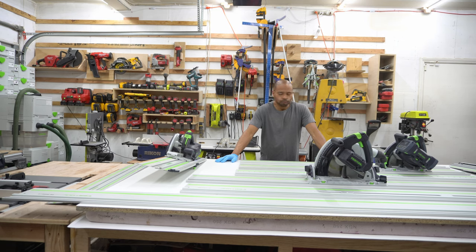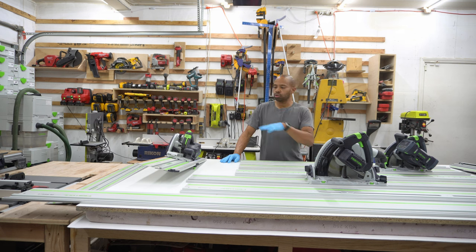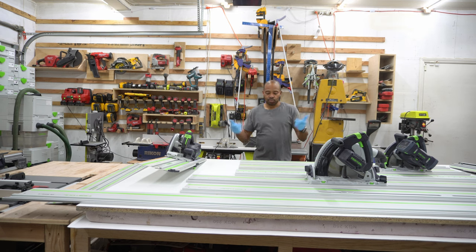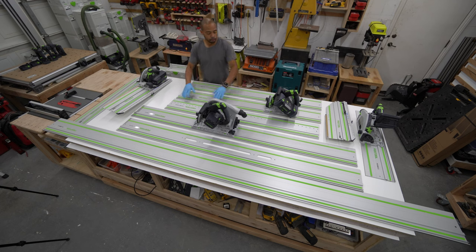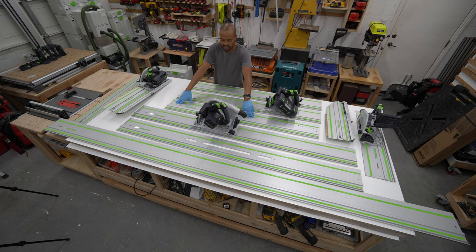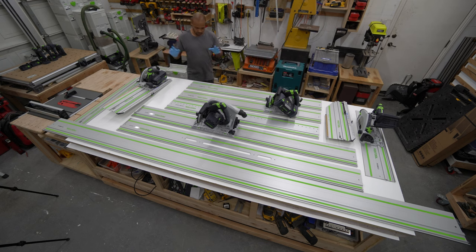So instead what I did was I pulled out some of the Festool rails that I have, and I pulled out my old Festool track saws and I have them all laid out here. I have two 1400 rails, one of them is the LR32 rail because I have the LR32 system. I have three of the FSK rails — they come in 250, 420, and 670 in size.